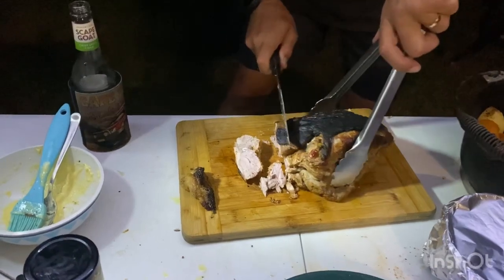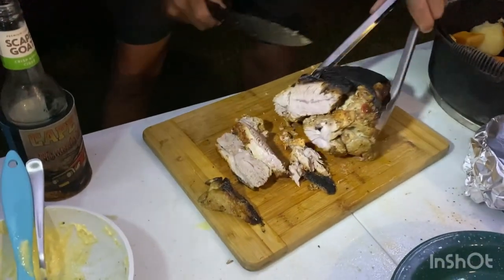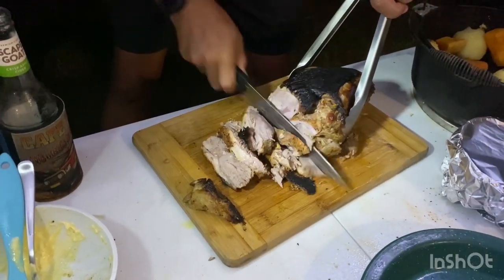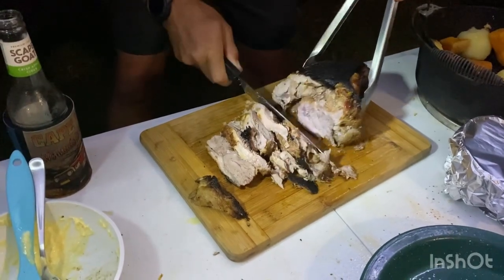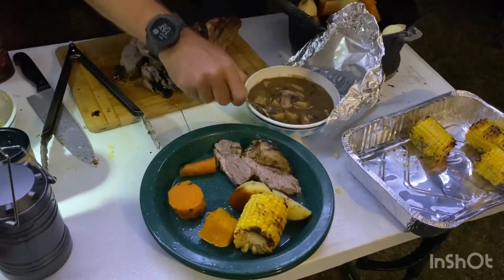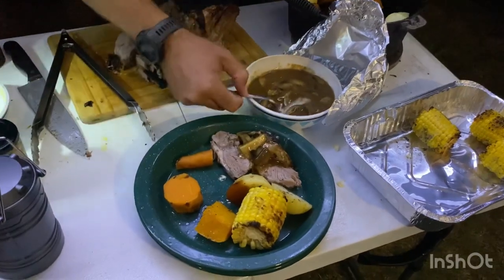And that's a medium — I reckon that's a medium, that's perfect. You can smell it, that is amazing. It's not chewy, it's nice and soft, with our mushroom garlic sauce.